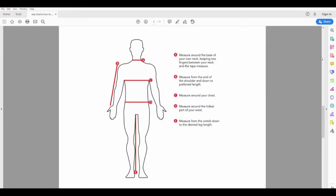You will need to measure the neck, chest, waist, and your arm length, which is only for the sweater. To measure your neck, measure around the base of your own neck, keeping two fingers in between your neck and the tape measurer.